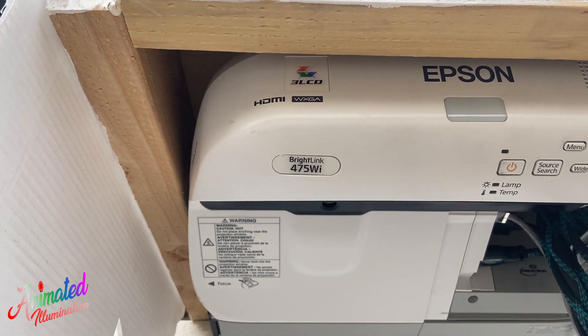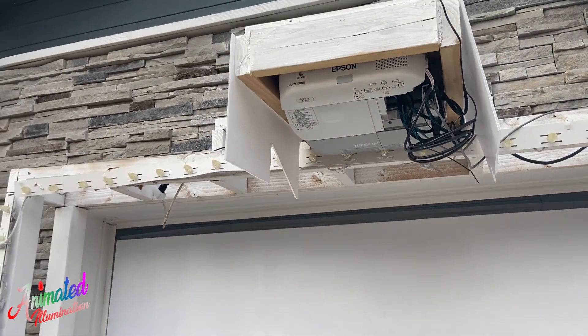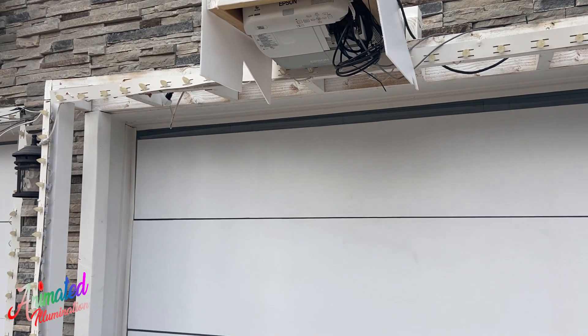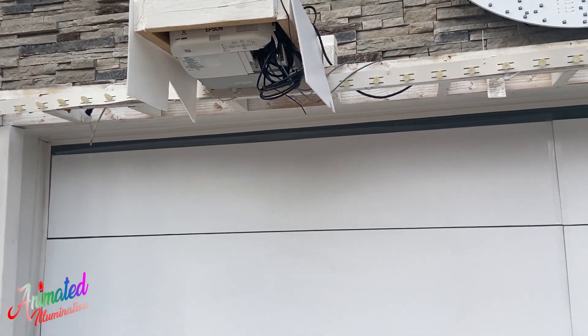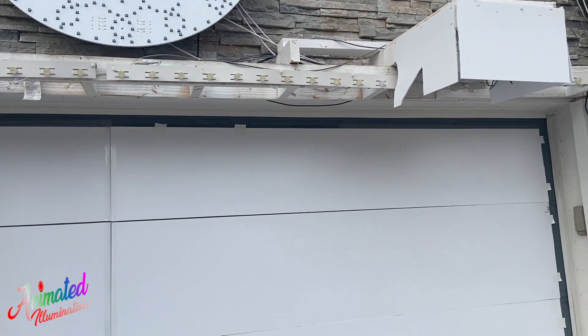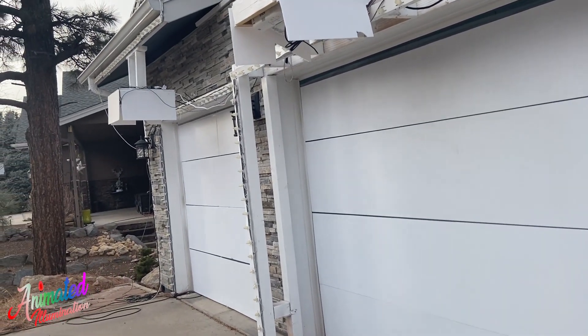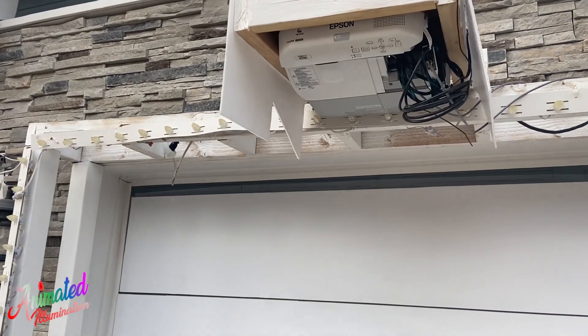These are Epson 475Wi BrightLink projectors. Honestly there wasn't a whole lot of method to the madness in picking these — I wanted something with a decent number of lumens but didn't know a lot about them. They were about a hundred bucks on eBay used. One has about 700 hours and another around two thousand hours. They turned out to be plenty bright enough.